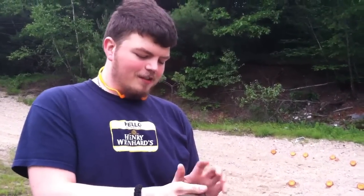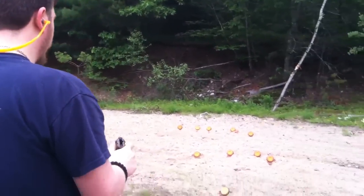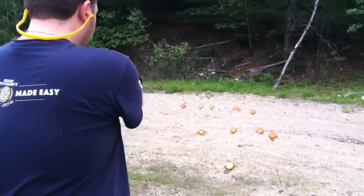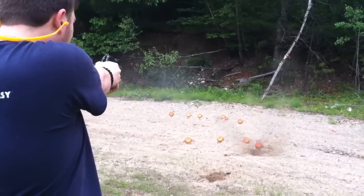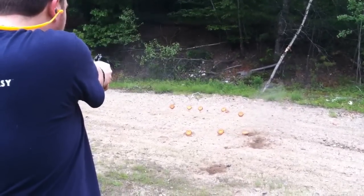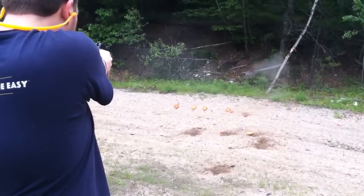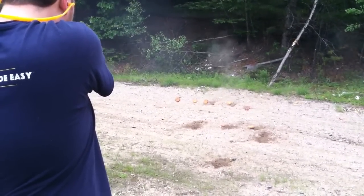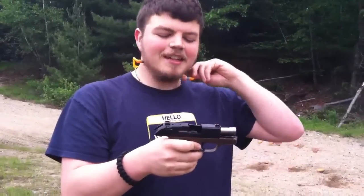I'll take a couple shots with it due to the ammo prices and shortage. I got 10 rounds, but I figured I'd show you it anyways. It's my uncle's gun, I'm babysitting it while he's out of state, so I'll take some shots. 10 shots, that's it. They're all empty.